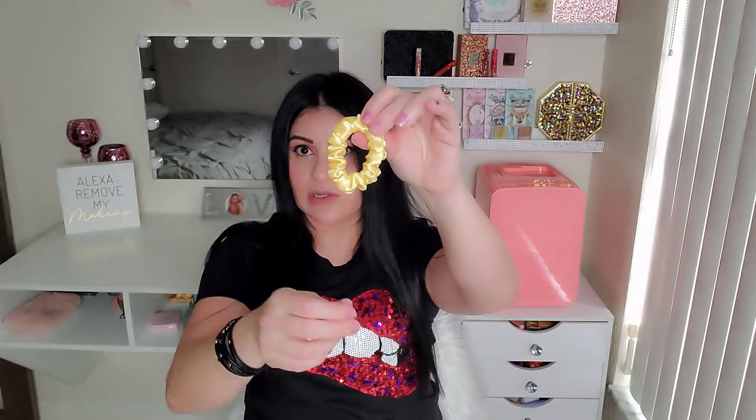It's so pretty — I love the color! Number one, it's a satin scrunchie. Look how pretty it is! I love the color. I received a small one and a bigger one — love the color, love the material, the material is so nice. And I even have a pouch, look how pretty it is! And then I have some stickers.